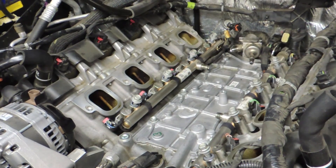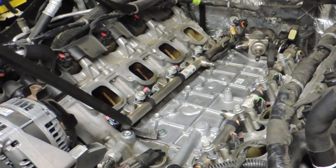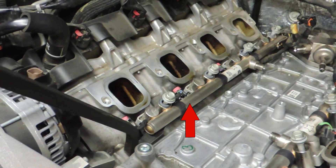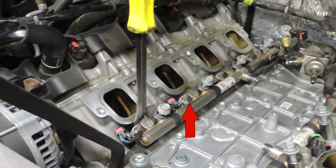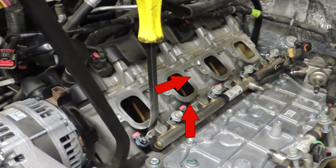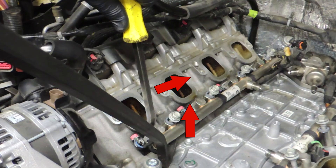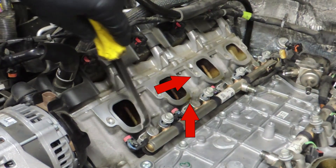He begins with the long tool, which is going to be used to apply an upwards force. Notice that he's producing an upwards force but the rail and the injectors are connected into the cylinder head at an angle. He has no choice but to lift straight up with that tool, and he's using the small tool to redirect the force off to an angle.